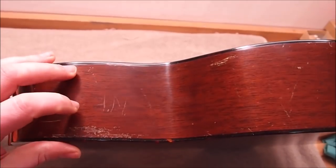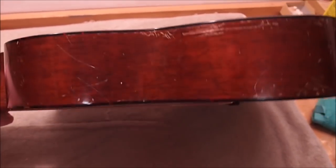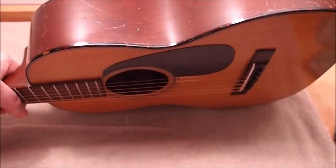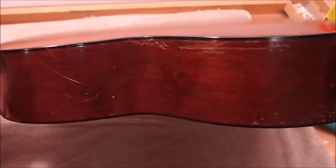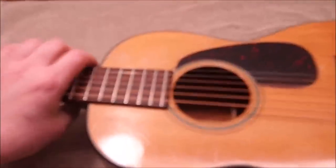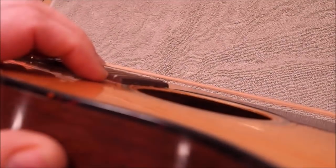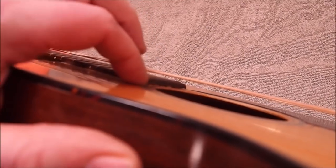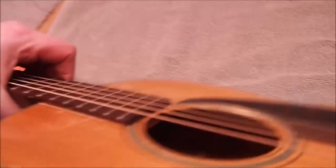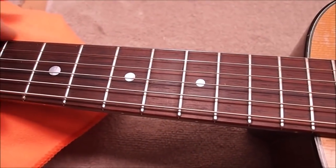There's evidence of history — someone initialed it, looks like an N or an M. It's seen some bumps and knocks, spent some time without a case, probably went on some adventures. The neck's in good shape. I think it had a neck reset at one point — there are some little droplets of glue down by the end of the fingerboard tongue that wouldn't be original. The fretboard has been dressed and the frets looked after by someone who really knows their work — it's good quality.